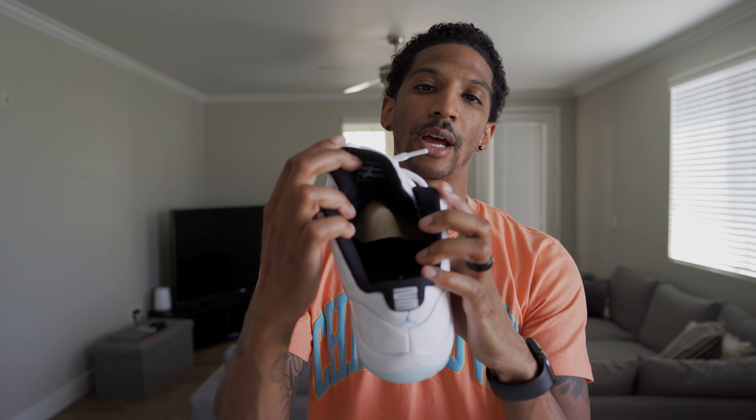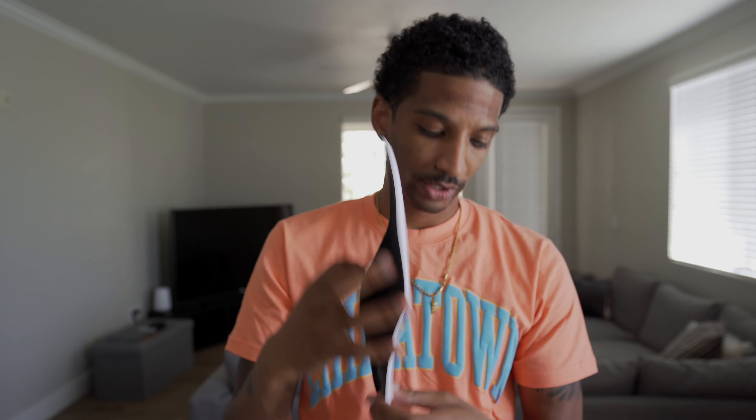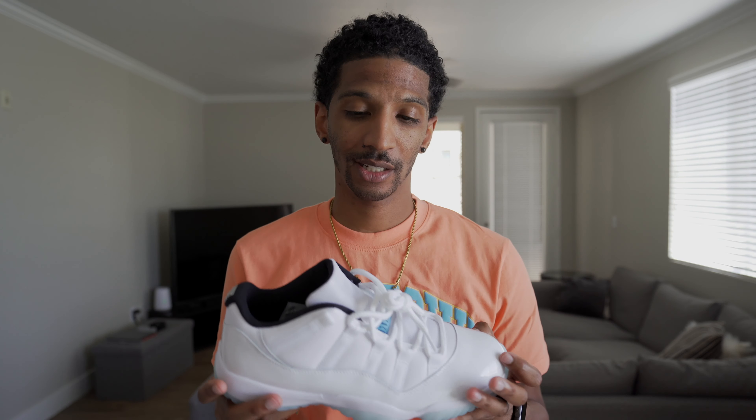The sock lining is black with the Jumpman stamp and the 23 stamped on there. No big deal, nothing fancy. I got a size 10. All my 11s, I get a size 10. If you don't have any 11s, get your normal size and it'll be fine. The last sale was $234, so if you want these you gotta pay a little over retail, but it's not too bad.